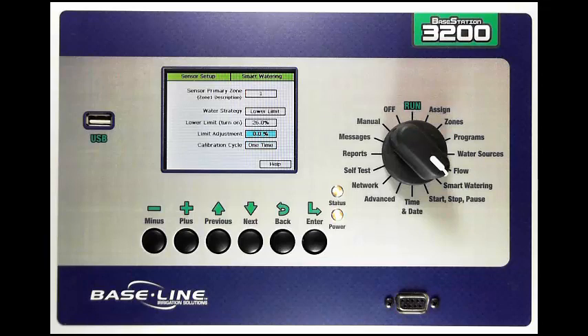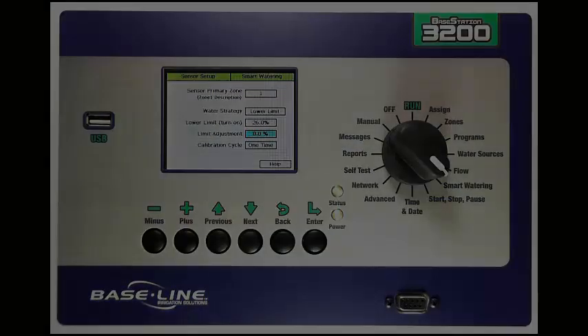The limit adjustment field is an advanced user field that you will use primarily in upper threshold watering. If you'd like more information on how to use this setting at your site, please contact Baseline Systems. That is how you set up soil moisture sensor watering in a Base Station 3200. Thanks.